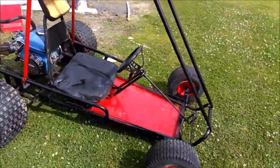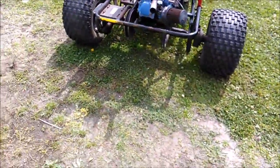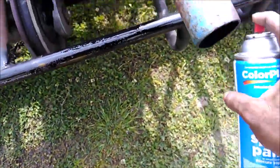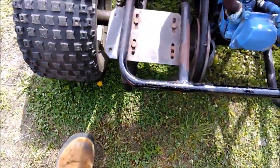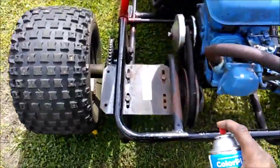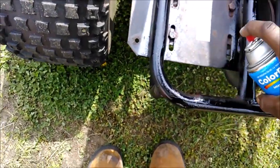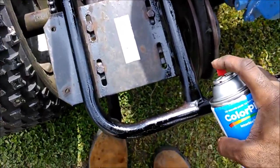All right, y'all — just finishing up touching up the painting. Fighting gnats at the same time, it's crazy out here. Just hit this right here — I'm gonna paint this red, but this bar right here is gonna be black. The plate right here is gonna be red just to bring out some more definition. Trying not to hit the clutch, or the end of this plate right here — I don't want to hit that, so I'm gonna be extra careful.